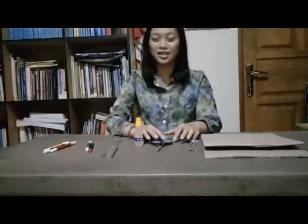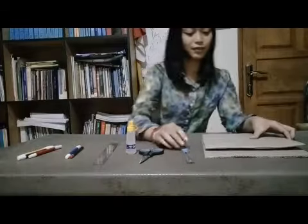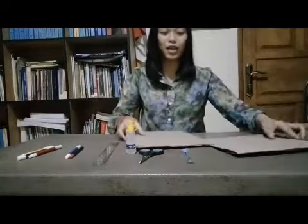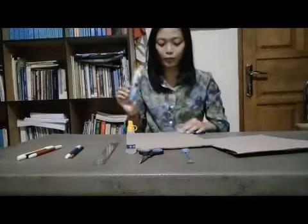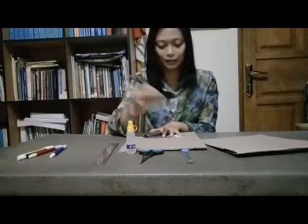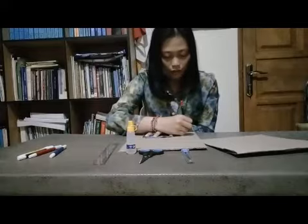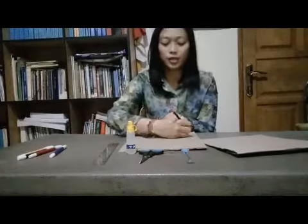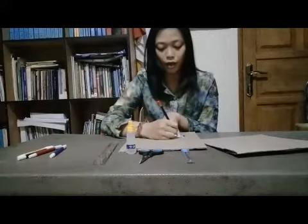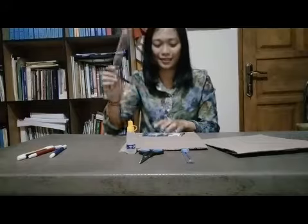After preparing the materials, you need to follow some steps to make a photo frame. The first step is you need to measure the photo size on the cardboard using the pencil. You need to make sure that you give a distance of around two centimeters for the edge of the photo frame, using the ruler.